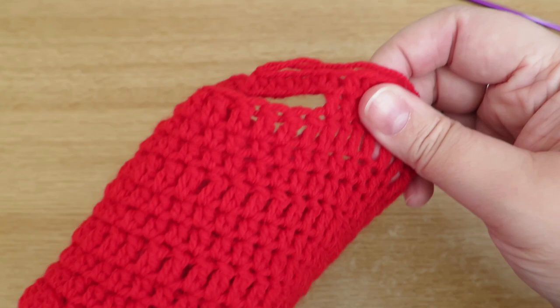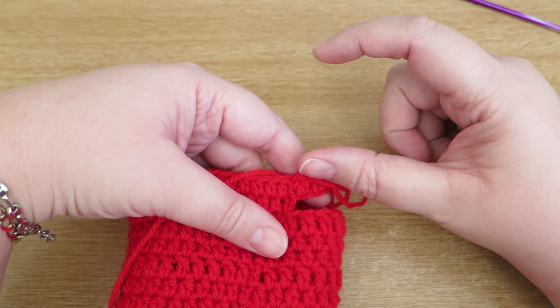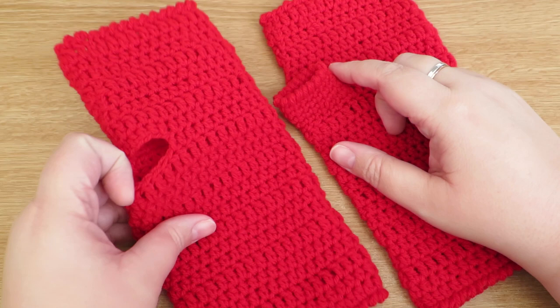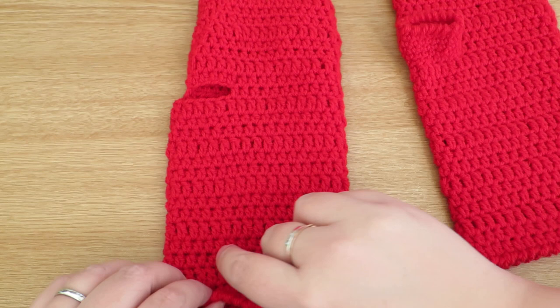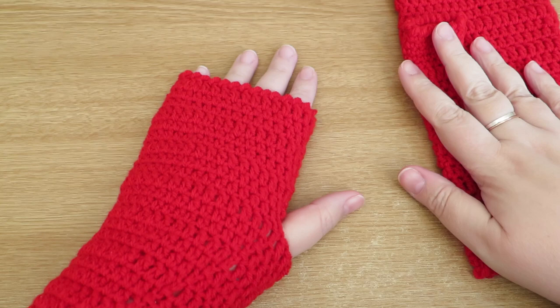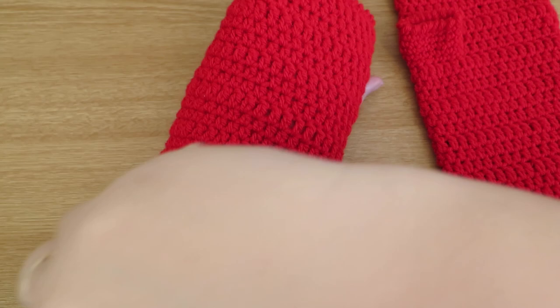I'm just going to come back when I've done the top part for my fingers and then show you how to put the thumb part in. There we go - ready to start putting the thumb piece in now. You can see ever so slightly how it's tapered in, just enough so that it's not too loose around the fingers. If I just try it on I can see that I'm happy with how high it's come up and I've got a nice thumb-sized opening to work around, and it comes a nice way down my arm to keep my wrist warm.